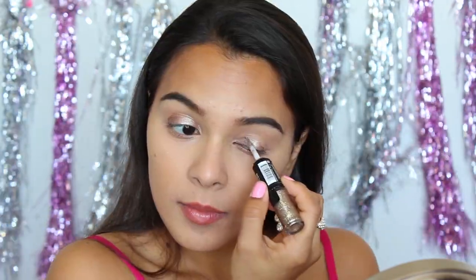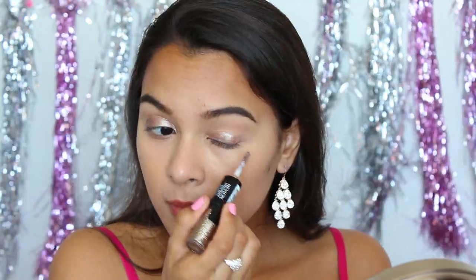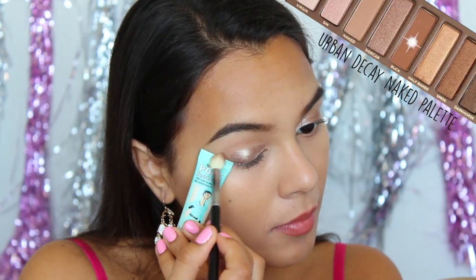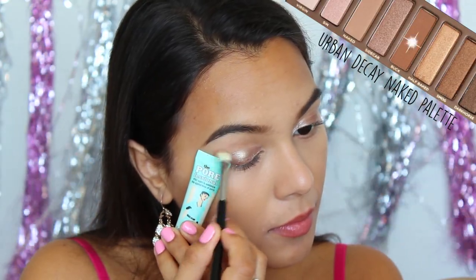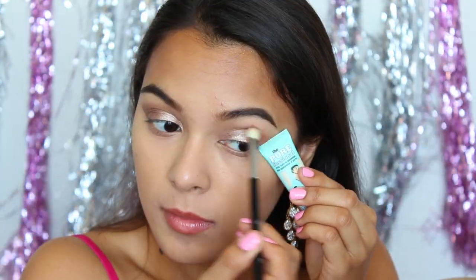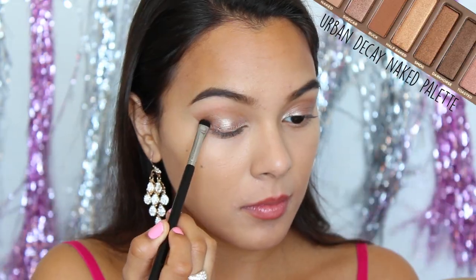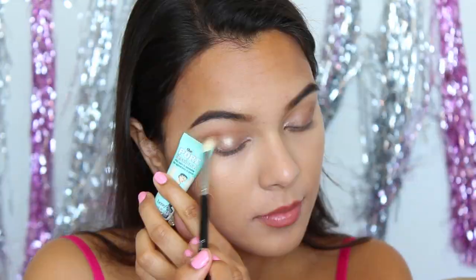I will say this dries very quickly on the eye, and the staying power on this is insane. Next, I'm taking Buck on an angled edge to really warm up that crease. I'm going to be using this on an angled edge because it's going to make your eyes look more almond-shaped and really just more fierce. With a darker bronze color, I'm using this to deepen up the eye look and just create more depth in the look.